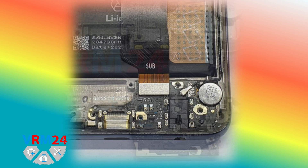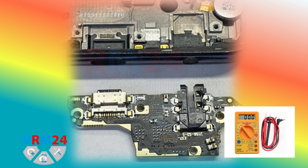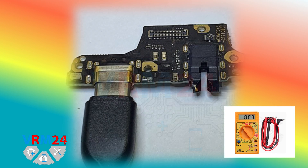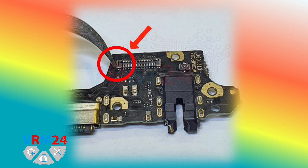We take out the subboard, connect the charger, and check the contacts with a multimeter. In our case the charging port is working — there is voltage on the left contacts of the subboard connector.